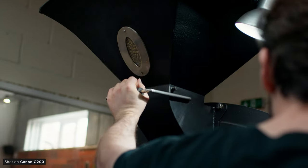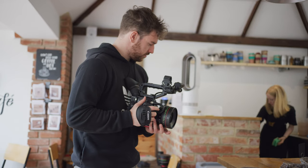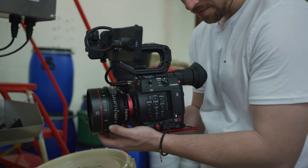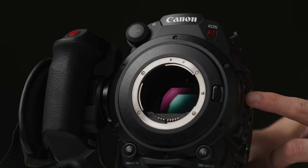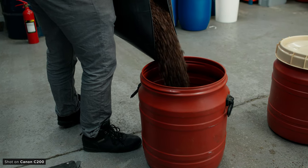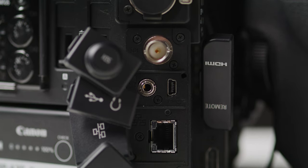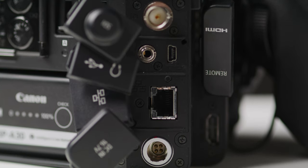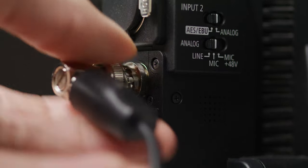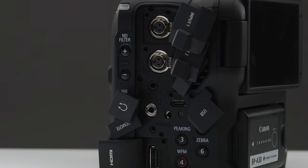The ergonomics of the camera are also awesome — for run-and-gun work it's an absolute joy to use. The side grip is great and the camera isn't heavy by any means, but it's not so light that you get shaky-looking footage when shooting handheld. Pair this with the internal NDs and you've got a seriously nice camera to use without bolting on loads of accessories. It also has a good range of professional inputs and outputs, and an SDI output — which is one of the most annoying omissions from the C70, though I guess that's why the C300 Mark III exists.